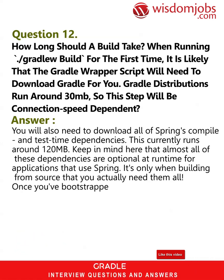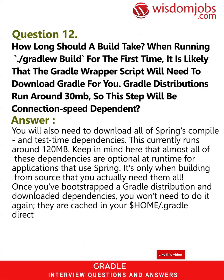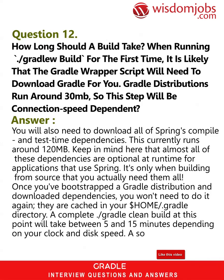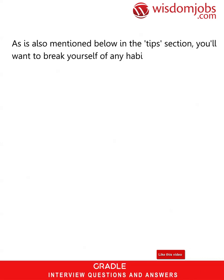Once you've bootstrapped the Gradle distribution and downloaded dependencies, you won't need to do it again — they are cached in your ~/.gradle directory. A complete ./gradlew clean build at this point will take between 5 and 15 minutes depending on your clock and disk speed. A solid state drive makes a huge difference here, as also mentioned below in the tips section.